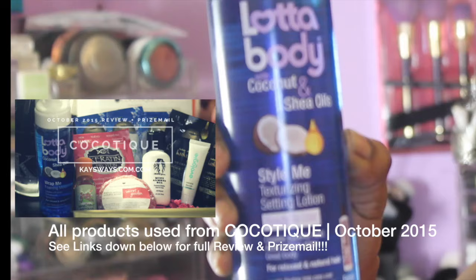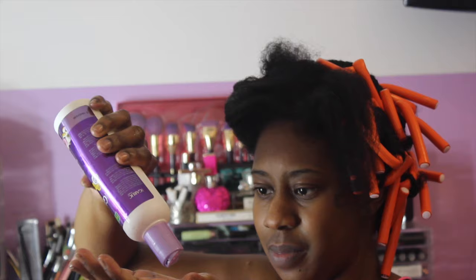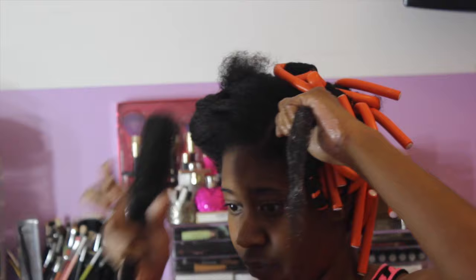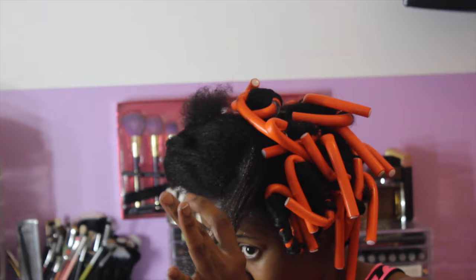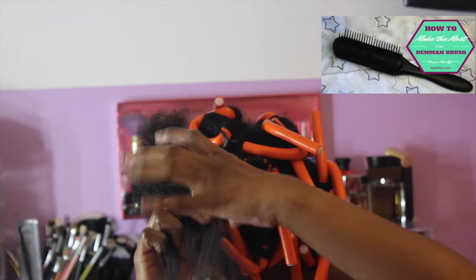To help with this flexi rod set, I used some Lot of Body products — the Lot of Body setting lotion along with the Lot of Body Wrap Me foaming mousse. I'm also going to use the leave-in conditioner by NUNET Garlic Magic and apply that to a small section of my hair. I was testing out these products. Here I am distributing that product with my modified Denman brush. If you missed that video, definitely check out how I modified my Denman brush to make it less dense and easier to manage through my transitioning hair.